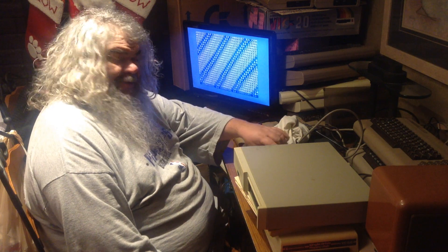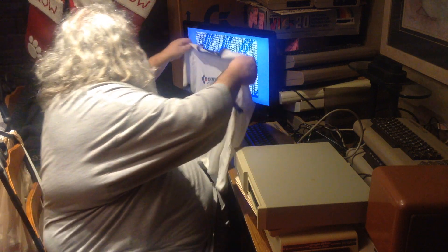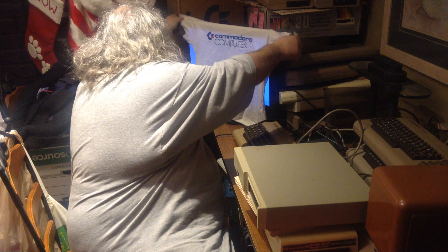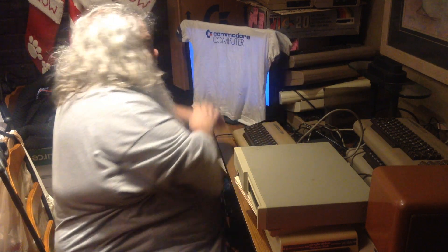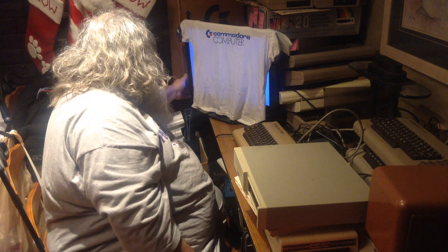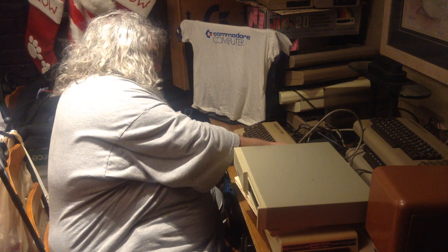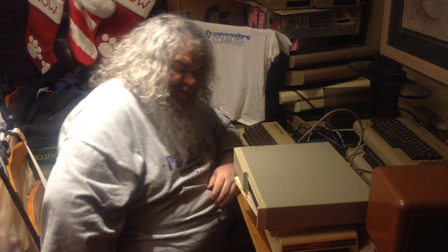Hello. Thanks for coming. We don't need any of that to distract us. We can take our vintage Commodore t-shirt and put it over there. Turn off the monitor. Turn off the 64, because that's nothing to do with what we're talking about today.